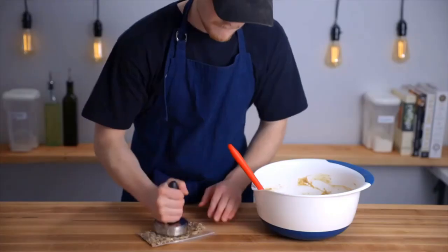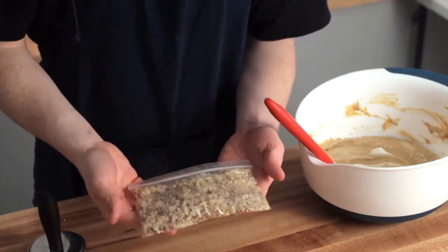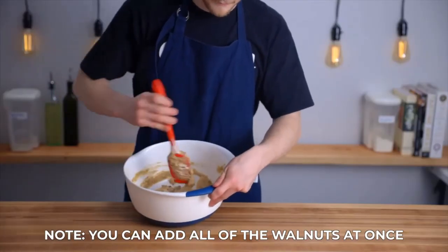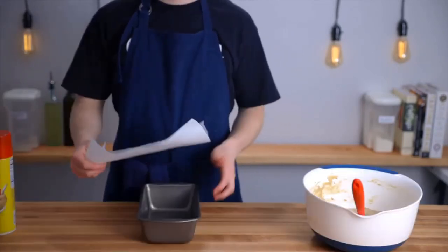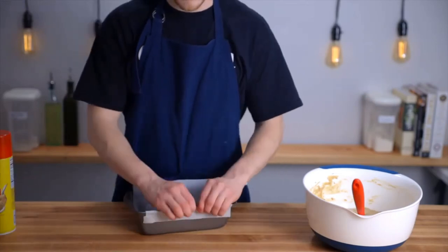If you want, you can also fold in a half cup of walnuts at this point — I'm just crushing them up first with a meat pounder, then folding them in the same way as the egg whites. After that we're ready to bake, so get out a 9x5 baking pan and spray it with cooking spray. I also like to line it with parchment paper, which will make it super easy to remove the loaf from the pan once it's baked.